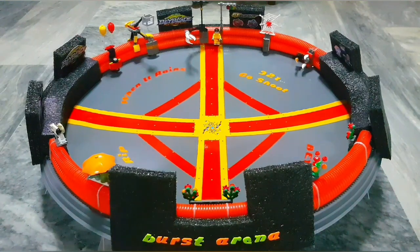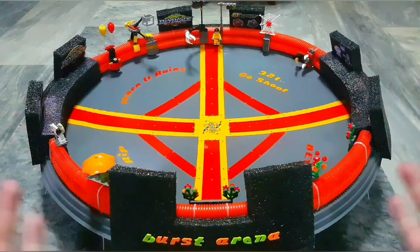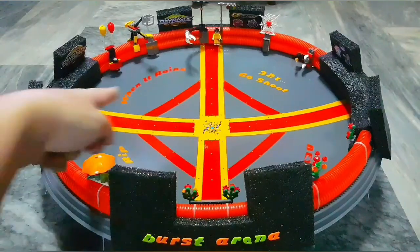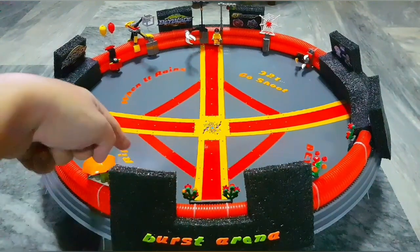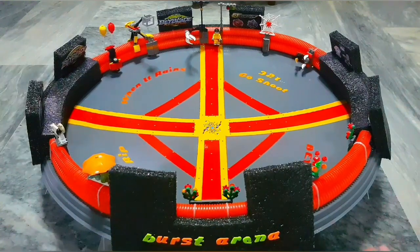Then I did the spray painting and design using tape. I'll make a short process video on how I made this. After the base paint I added decorative paint and the design, and then did the lettering. You can see 'Three Two One Go Shoot,' a Beyblade text, and 'Three Two One Let It Rip' on the dish.